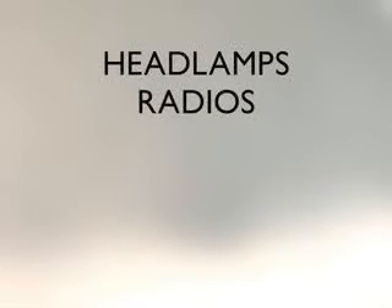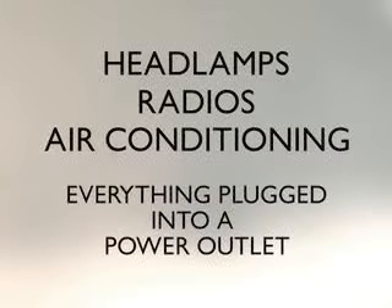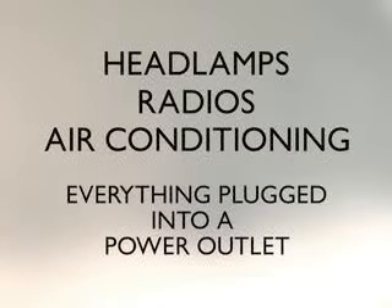Also, turn off and unplug anything in either car that runs on the battery — like headlamps, radios, air conditioning, and everything plugged into the power outlets, like MP3 players or cell phones.